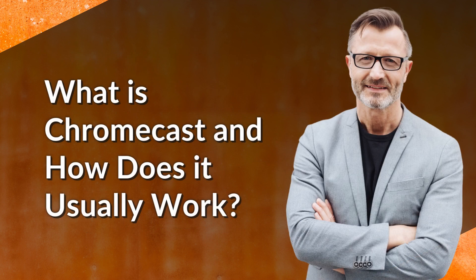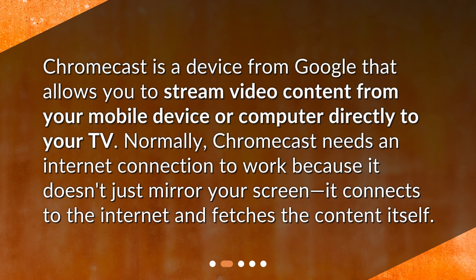What is Chromecast and how does it usually work? Chromecast is a device from Google that allows you to stream video content from your mobile device or computer directly to your TV. Normally, Chromecast needs an internet connection to work because it doesn't just mirror your screen — it connects to the internet and fetches the content itself.